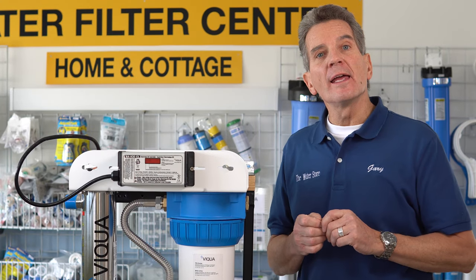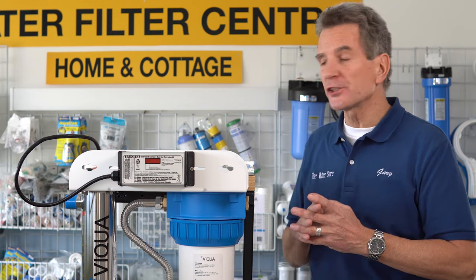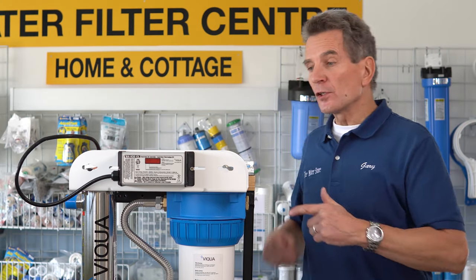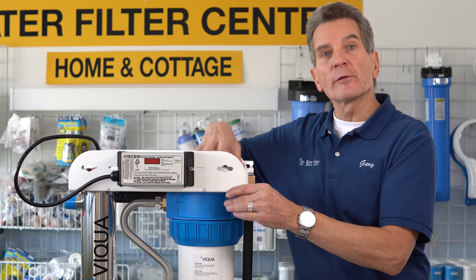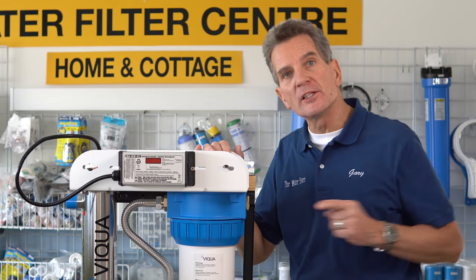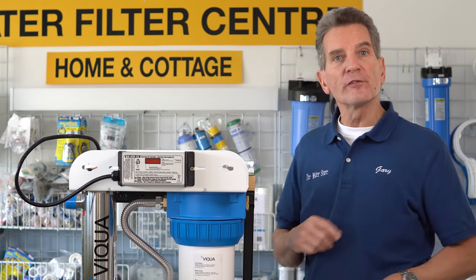So the first thing you're going to want to do is shut off the water. You'll have a shutoff valve somewhere after the pressure tank, anywhere before the system. This is the inlet side here. Your unit may be reversed because one of the great features of this system is that it can be installed in reverse. So whatever side the white filter is on is your inlet side. You're going to need to shut off the water before that.